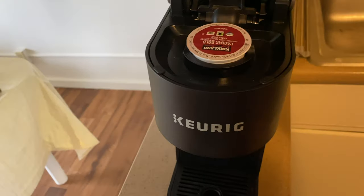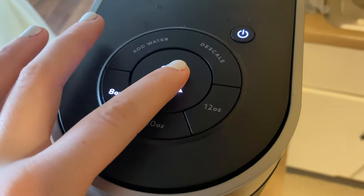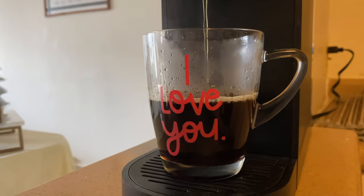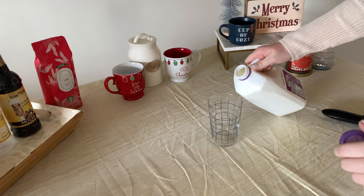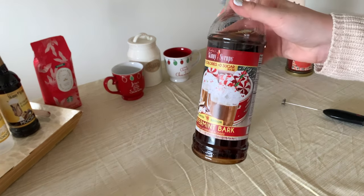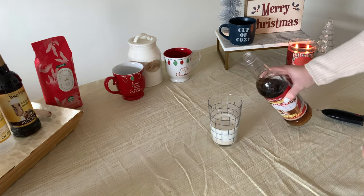Last up is a classic peppermint mocha. I used my Keurig again with the dark roast blend set to eight ounces. Like the other recipes, add milk or heavy whipping cream if you'd like it thicker. Add some peppermint syrup — this bottle is so good, it's very strong and very yummy, and it's sugar-free.